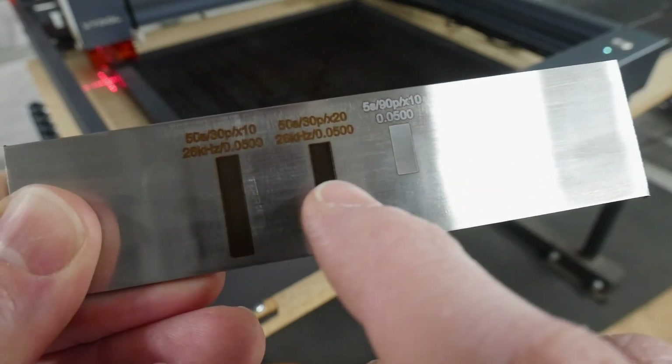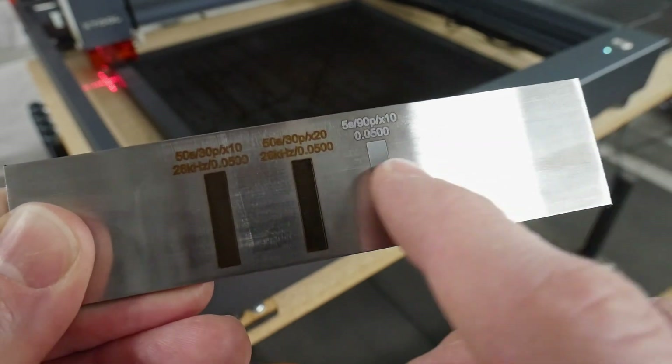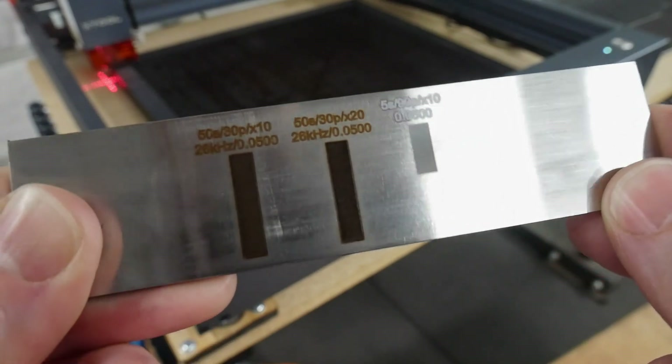The diode laser mark isn't really deep at all — you can feel it with your finger but it's almost just on the surface. The two fiber laser rectangles definitely have some depth to them. We'll go over to the mill, get a gauge on it, and see how deep we were able to get with these lasers.